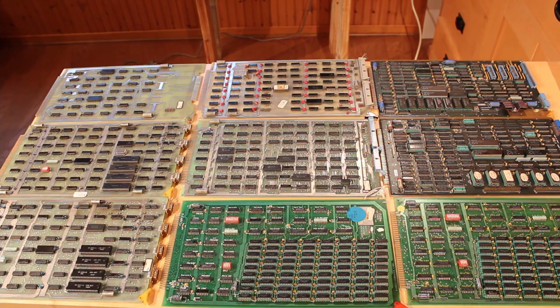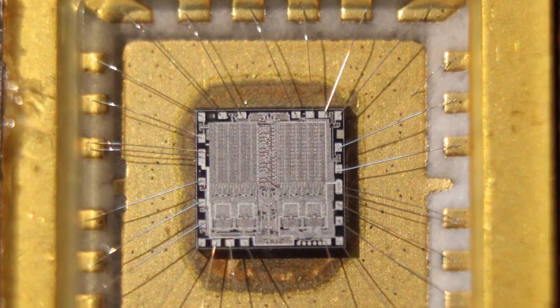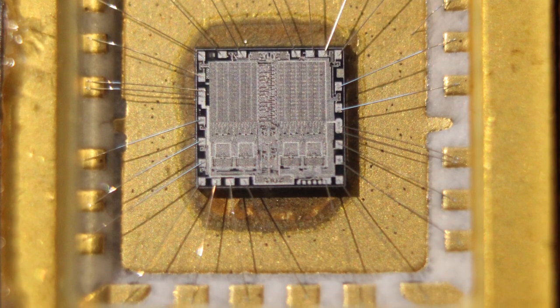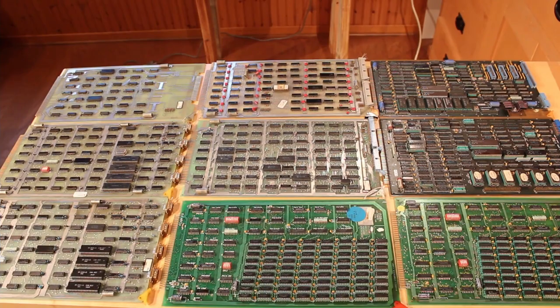Let's take a look at each individual board. I will put high-resolution photos of each board — front and back — in the description below. We'll start with the least complicated board and work our way up to the most complicated.